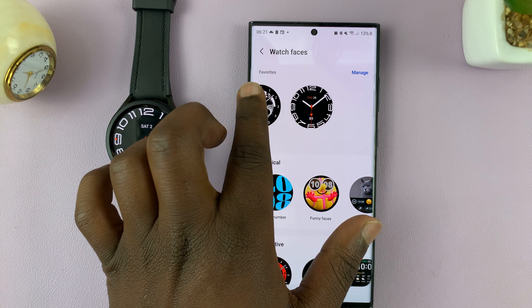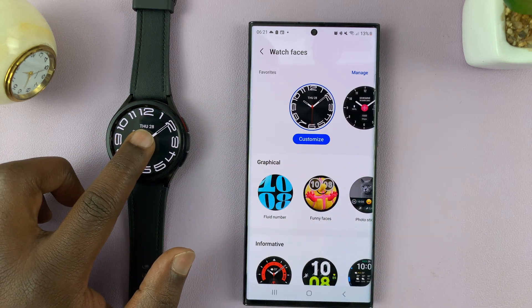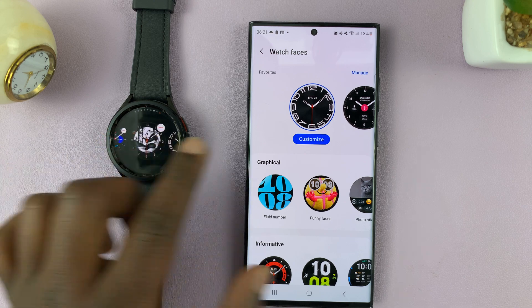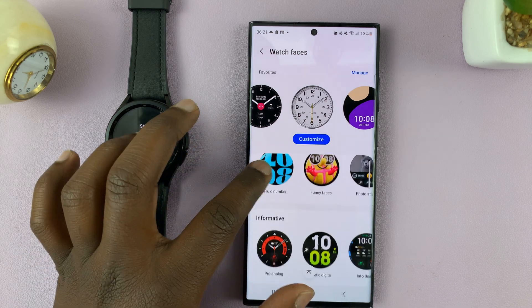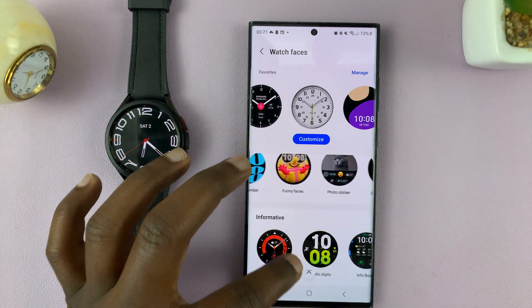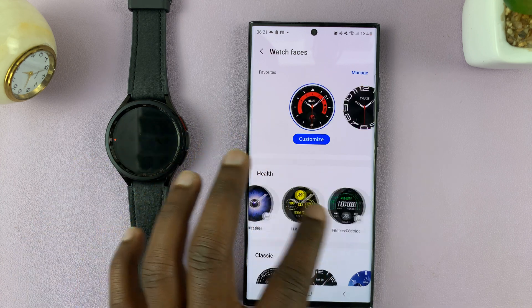We do have our favorite watch faces. These ones here are the ones available on the watch. When you long press and scroll, you have the same watch faces here. And then you have these ones which come pre-installed — these ones are mostly from Samsung. You can use any of these watch faces.